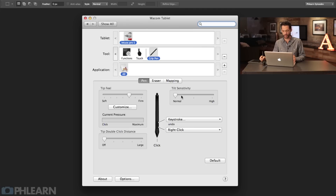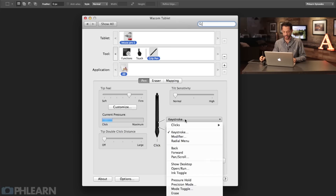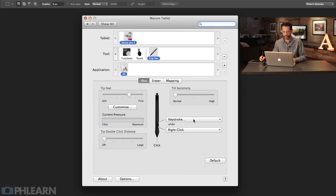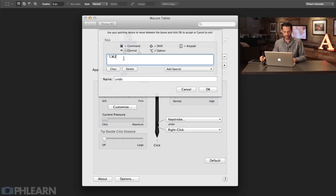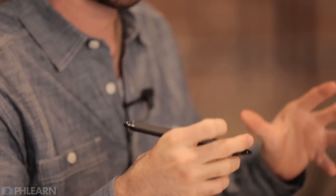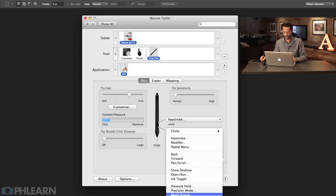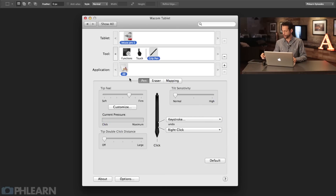Tilt sensitivity - I really don't use the tilt that much so I'll just leave it where it is. Now here we have what your actual buttons do. Each Wacom pen comes with buttons and you can use these to do whatever you want. I've got two buttons set up: my back button I have set as a keystroke - Option Command Z, which is the keyboard shortcut for step back in history. So every time I hit this button it steps back in time, like an undo. If I do something I don't like, I just hit this button on the pen. And the front click is set to right click - so I click here with my front button and it right-clicks.